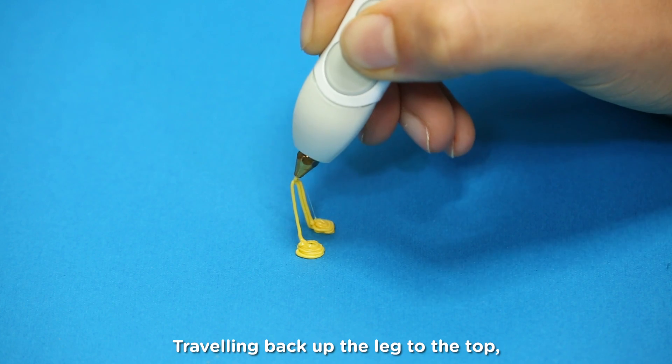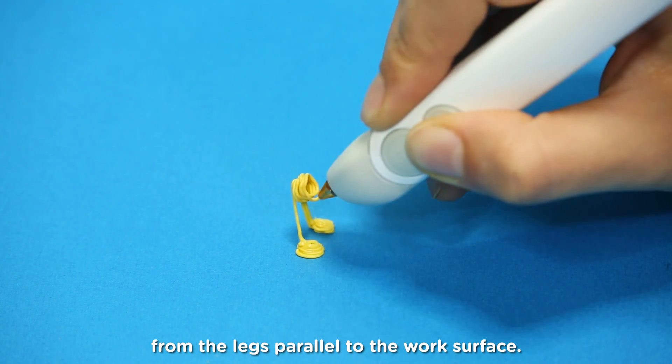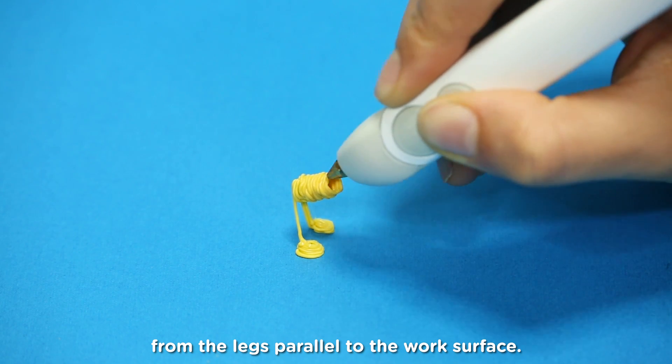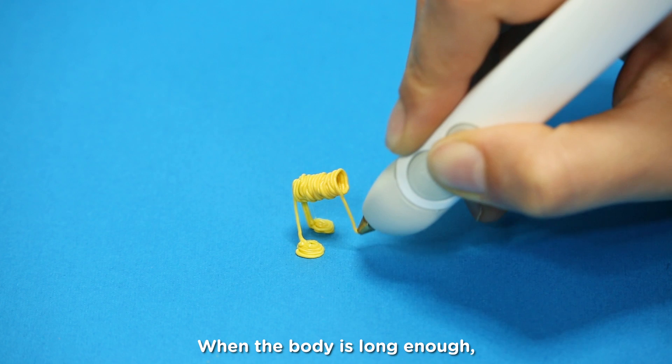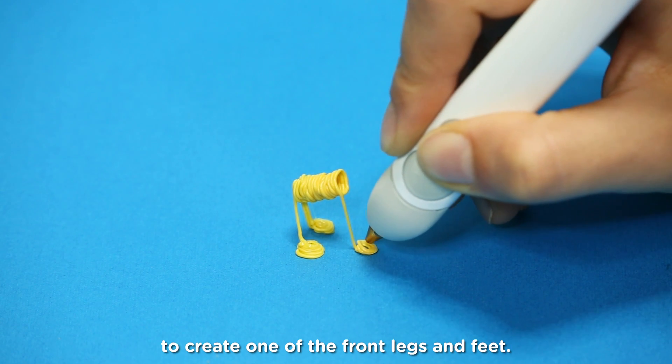Traveling back up the leg to the top, begin a tight coil moving outwards from the legs parallel to the work surface. When the body is long enough, draw back down to the work surface to create one of the front legs and feet.